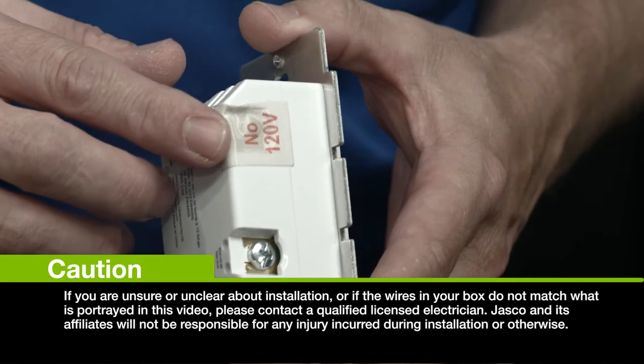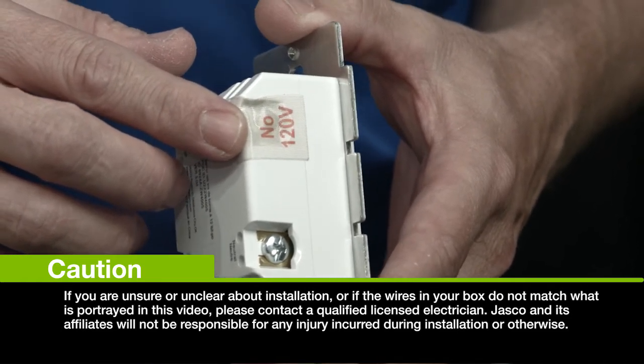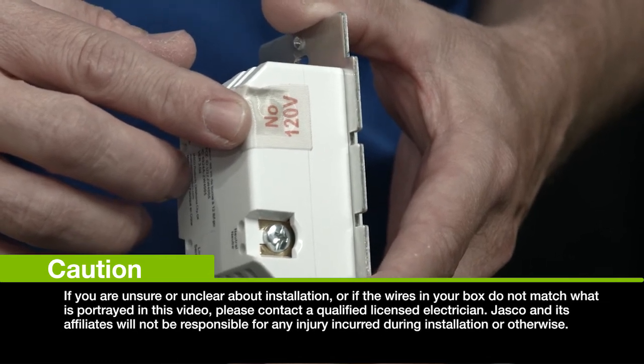Now the gold terminal covered with a piece of insulation tape — that is the traveler terminal. This is where you would attach the traveler wire for use with a GE add-on switch for three or four-way control of your lighting.